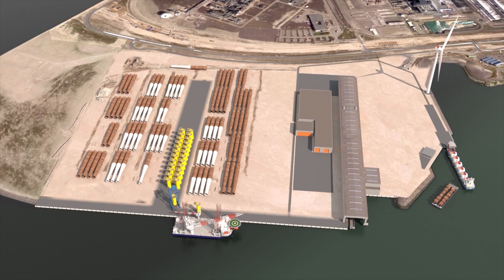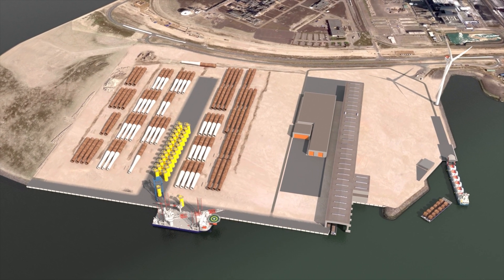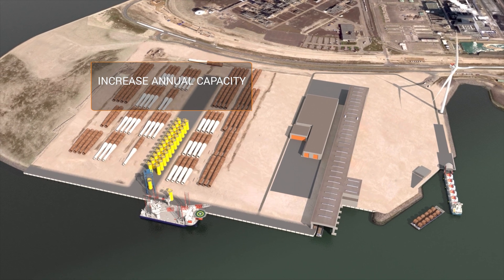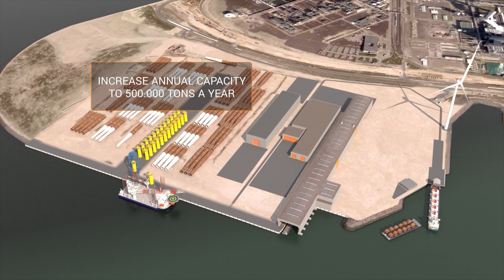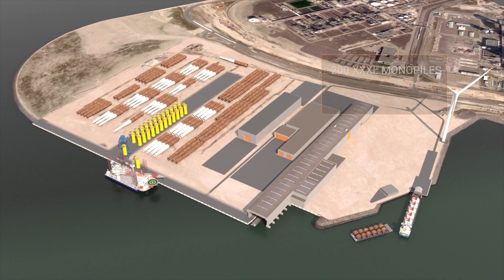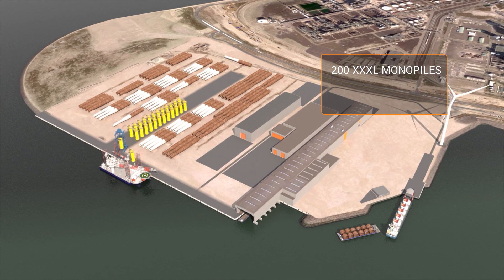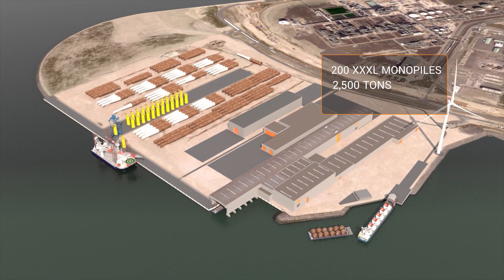SIF's MERS Flucter II manufacturing facility will be expanded and upgraded significantly to increase the annual capacity of SIF to 500,000 tonnes a year. From January 2025, we will be able to manufacture the equivalent of 200 XXXL monopiles of 2,500 tonnes with a diameter of 11 metres.